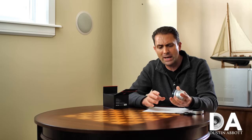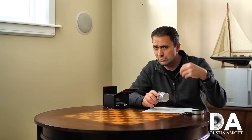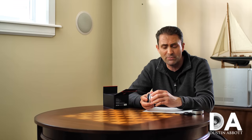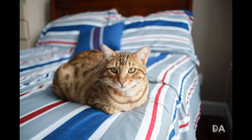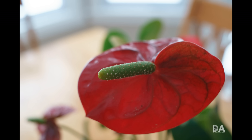Between the hyperfocal markings and all the manual focus aids built into Sony camera bodies — and most mirrorless cameras now have very good manual focus aids — it's really not all that hard to focus this lens. I've had pretty good focus accuracy out of it as a result.